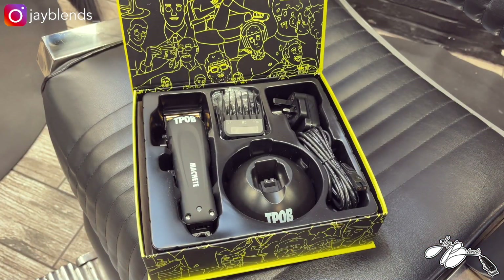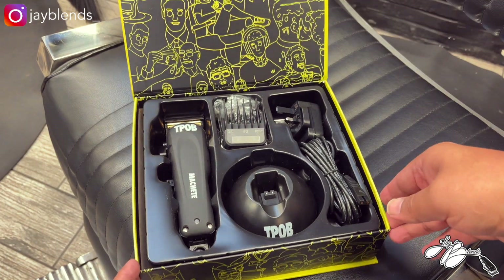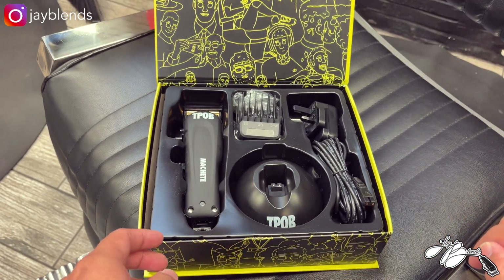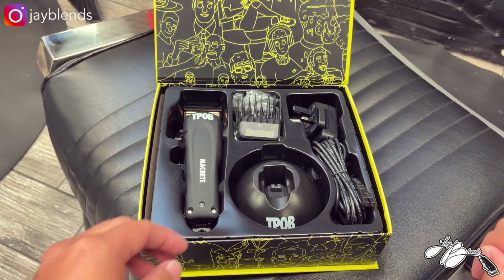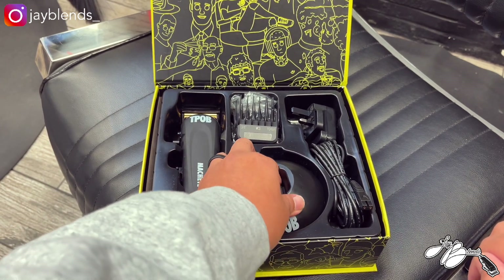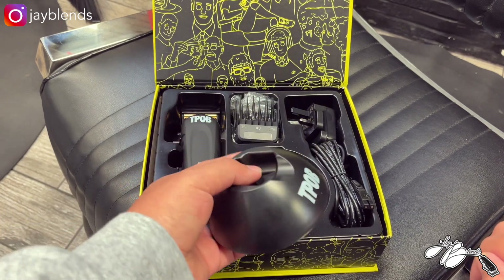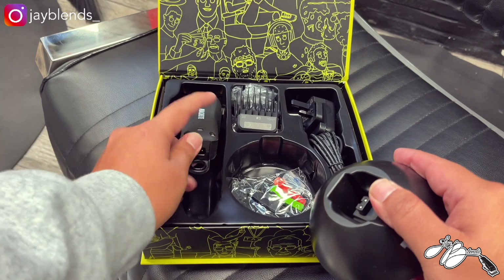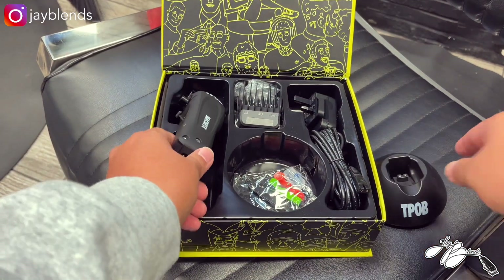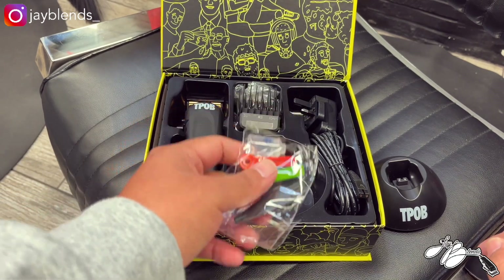Opening the box, you can see the TPOB cartoon-like branding — if you've seen his Instagram page, you know it comes with a lot of memes. First off, we've got the charging dock, which I dig. It includes a power cord and the clipper can actually sit on top of the charging dock.